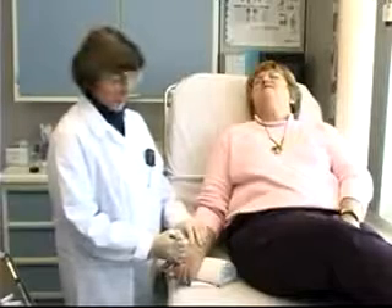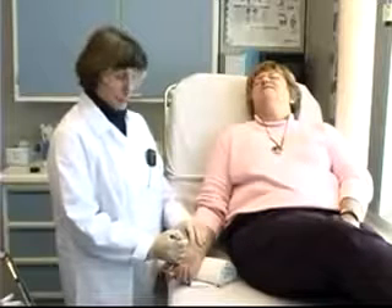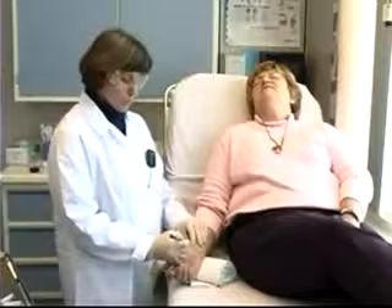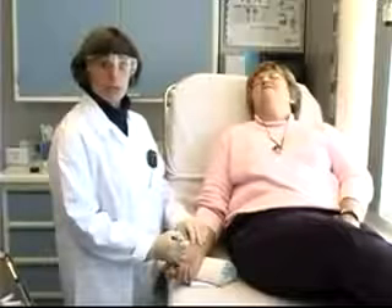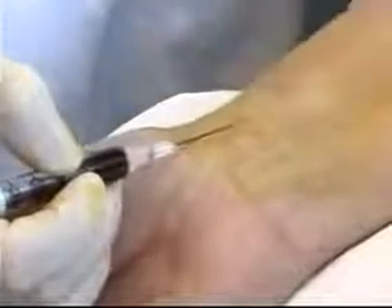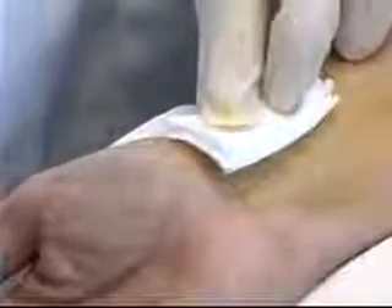Once I've put the needle through the skin, I next watch for a flash of blood into the hub of the needle, which tells me I've accessed the artery. I can then watch for the blood to pulsate back into the syringe. An adequate amount of blood in the syringe would be one and a half to two cc's. Once I've obtained that adequate sample, I'll cover the area with my 2x2 gauze and very quickly pull the needle out of the skin.